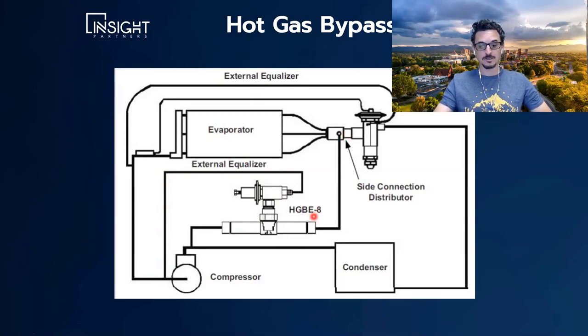Hot gas bypass doesn't really control anything — it's not a controlling device and it doesn't modulate the compressor. Before maybe ten years ago, this was really the most popular way to keep your compressor running, because we didn't have efficient ways to modulate the compressor. It uses a lot of energy and it's not really healthy for the system — it causes a lot of wear and tear. So today we're able to modulate the compressor rather than falsely load the system.